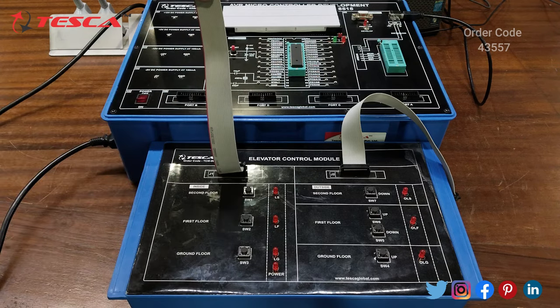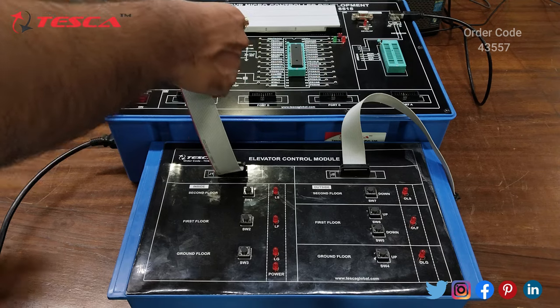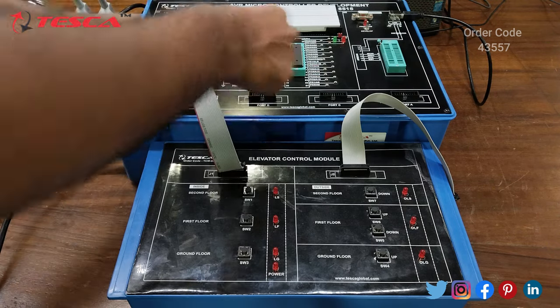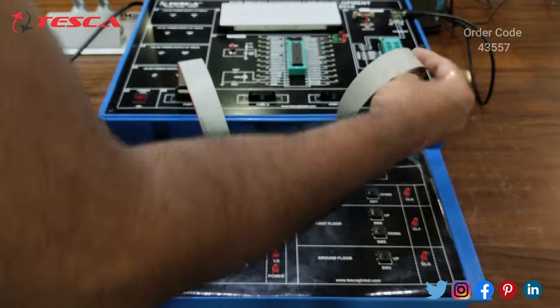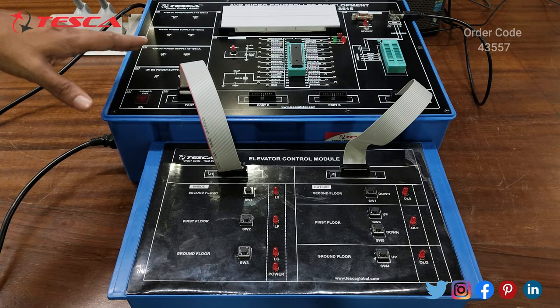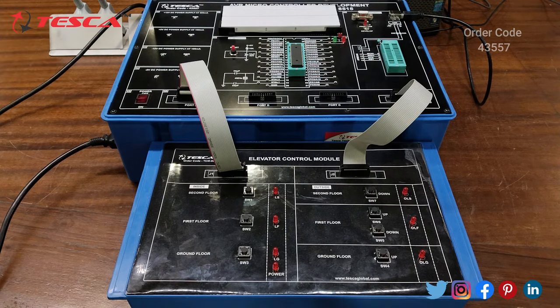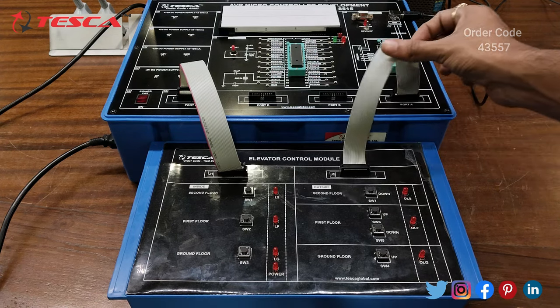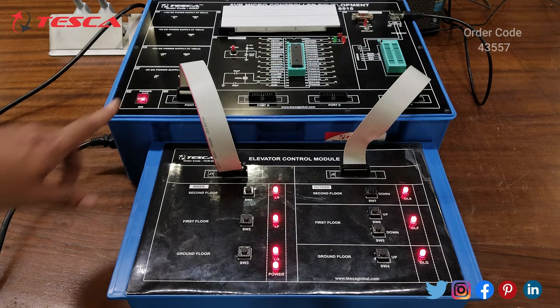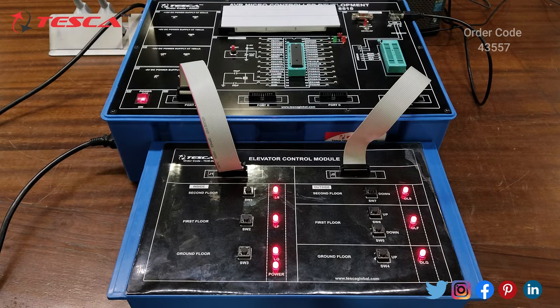So this is the elevator control module which we will use to perform the experiment. I have created the circuit of the elevator control module. Firstly I will connect this J1 FRC port to Port B, like this. And now I will connect J2 to Port A, like this. We have to connect the FRC while switching off the trainer kit. After connecting the FRC to their respective ports, now we will switch on the main unit and firstly press reset.